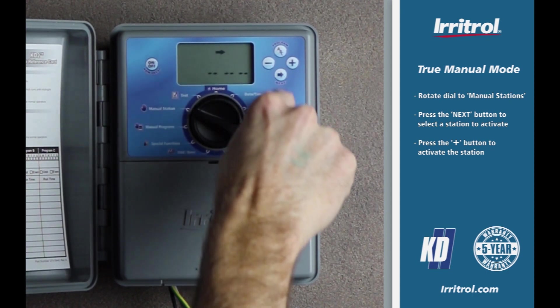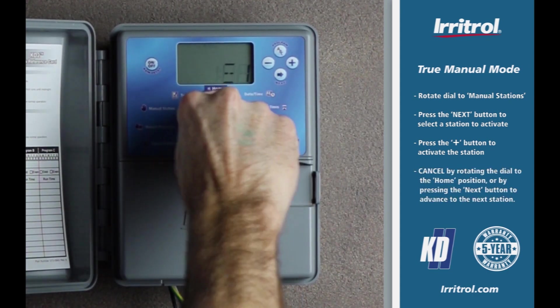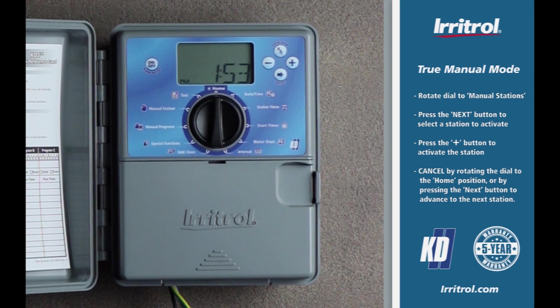This is a true manual on, so the station will remain running until midnight unless cancelled by rotating the dial to the home position, or by pressing the next button to advance to the next station. At any time you can also press the on/off button to cancel any manual operations, and again to resume automatic operation.